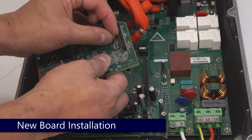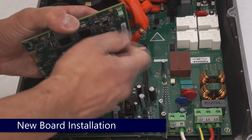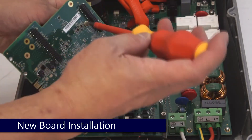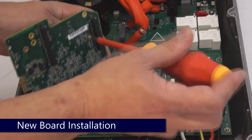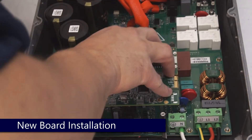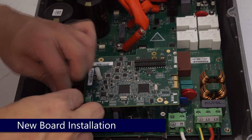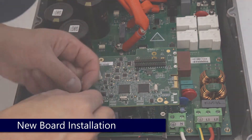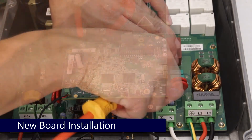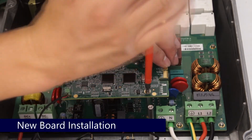To install your new digital board, simply reverse the process. Install the standoff and then gently place onto the inverter. Be careful to line up each pin and not to bend them. Replace the leads for the on-off switch and carefully tighten. Replace the Phillips head screws and the remaining standoffs.